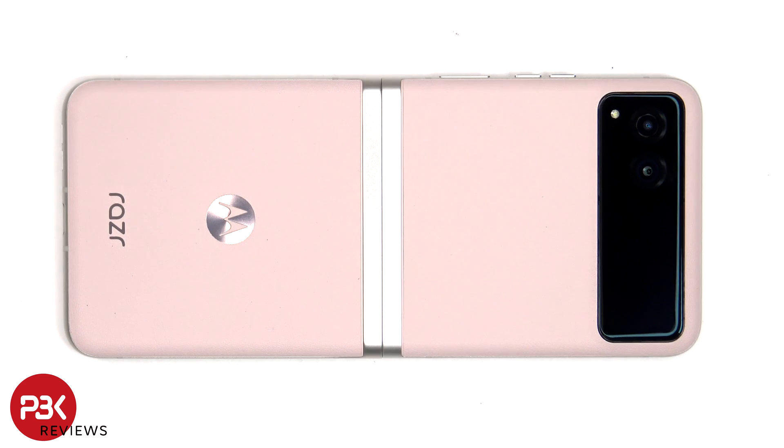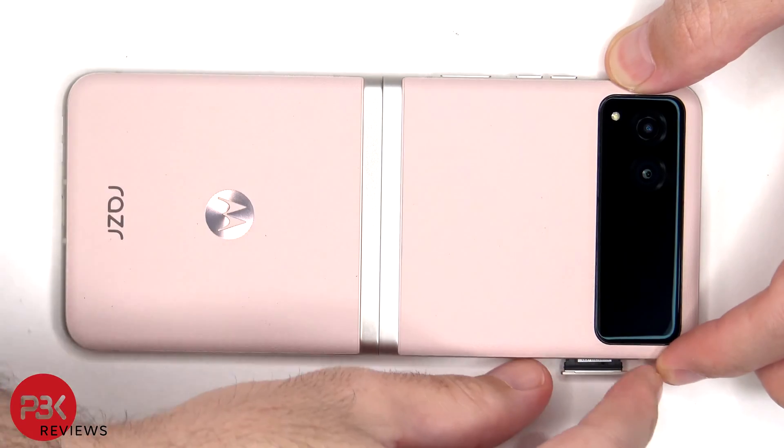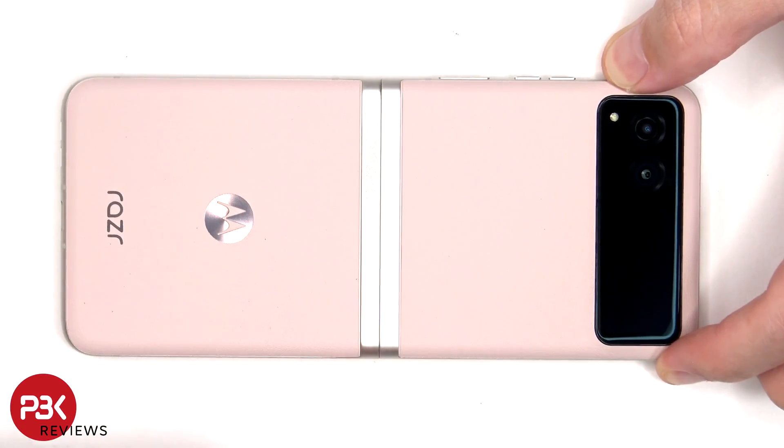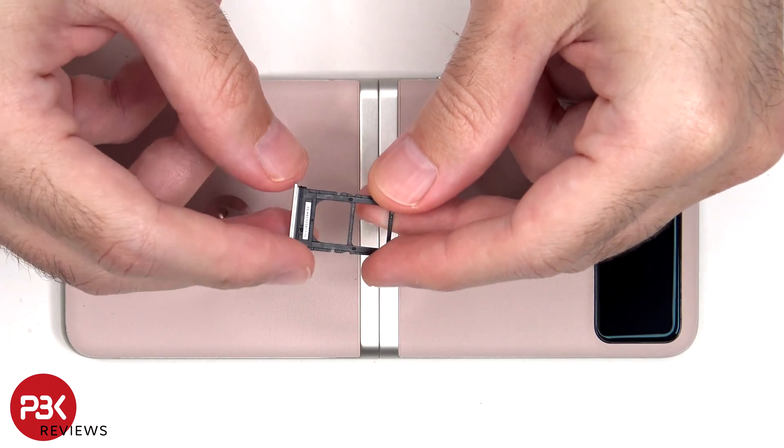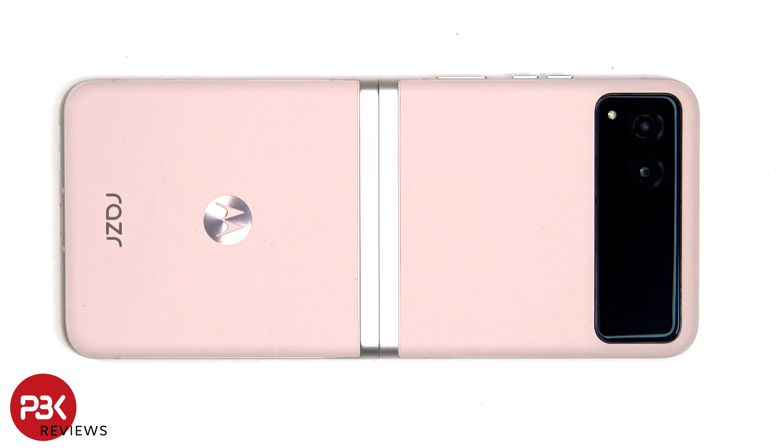To start off, the SIM tray needs to be removed. Here's a better look at the SIM tray. At this point, heat needs to be applied to the back plate and the top flip cover to loosen up the adhesive underneath, and then a pry tool can be used to pry them off.